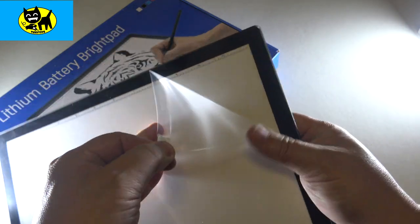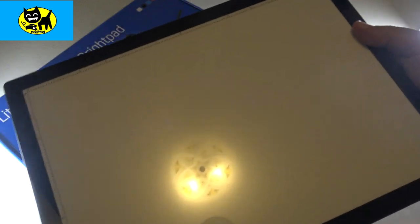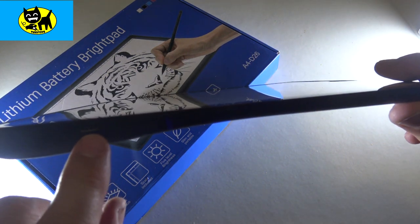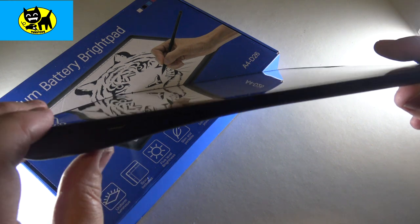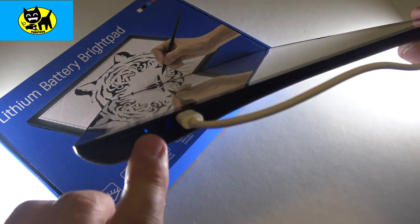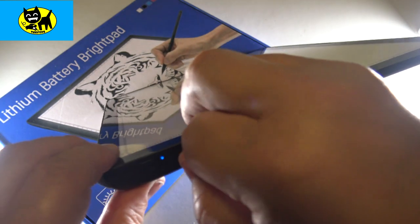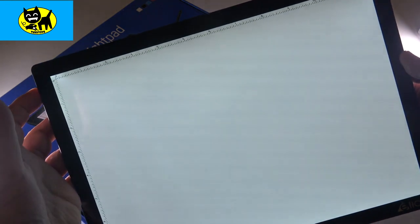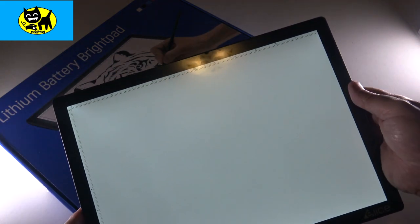I went ahead and pulled this out of the box. Let's go ahead and pull off the protective cover. Oh yeah! Check that out — I love new products. On the side we have the USB-C port. To power it up, you just push the button right here and there it goes. You can see there are several levels of brightness: one, two, three, four, and five — five levels of brightness. And I really love the fact that it's got a little ruler right there — very cool.